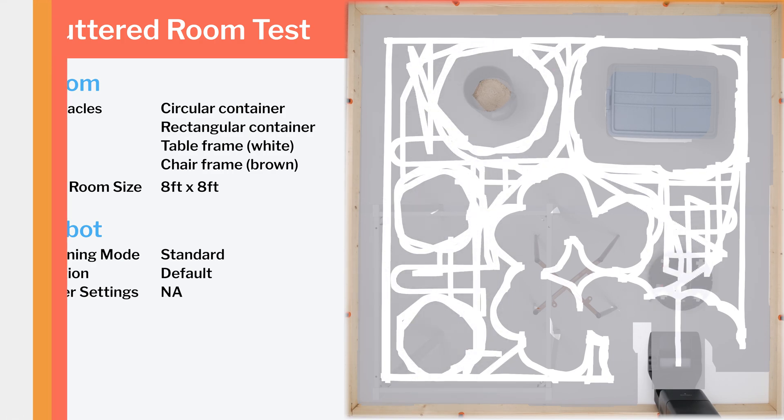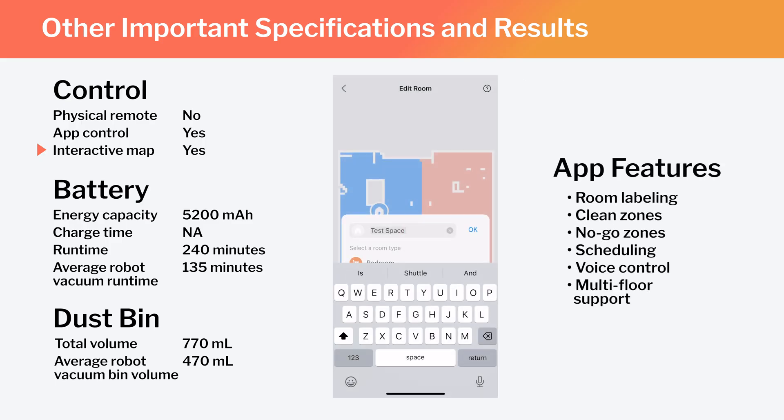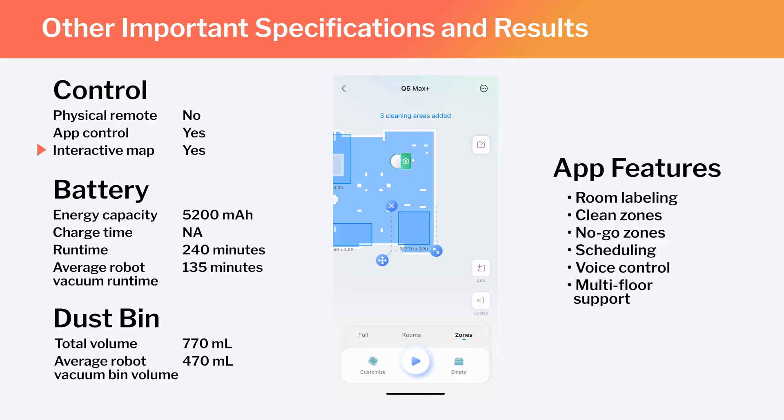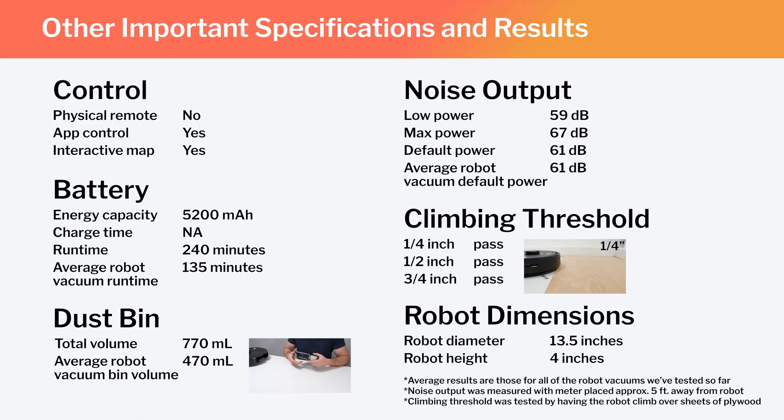Other important specifications and test results we considered for this review are summarized here. This is a full-fledged mapping robot with the ability to map multiple floors of your home. Using the Roborock companion app, you can label different parts of the generated map, set the robot to clean specific parts, or set it to stay out of certain parts. Also note the Q5 Max's runtime, bin volume, and noise output, and how those compare to the average for all robot vacuums we've tested. The Q5 Max is an average-sized robot vacuum.